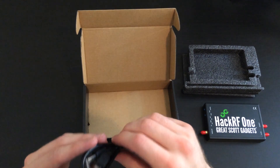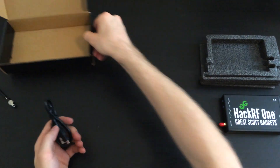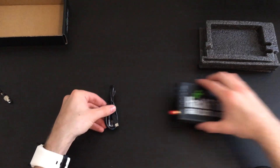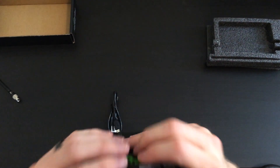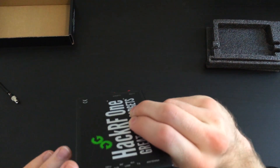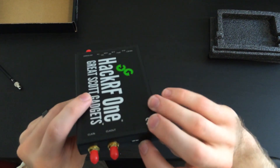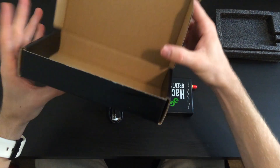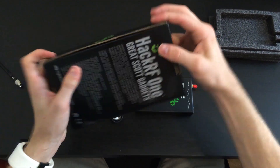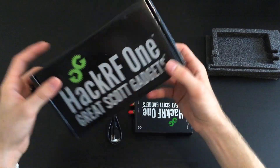It looks like it just comes with a simple micro USB cord, and that's it. Looks like there are two buttons on the front here and a micro USB in.